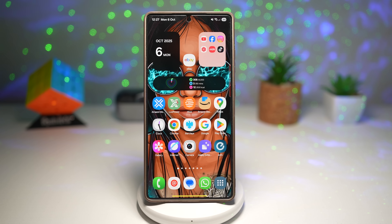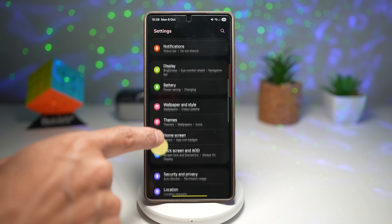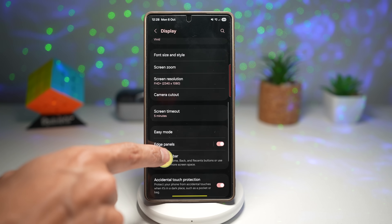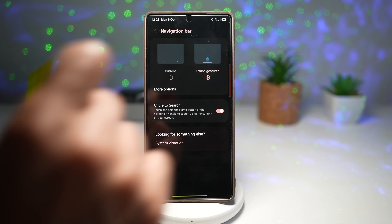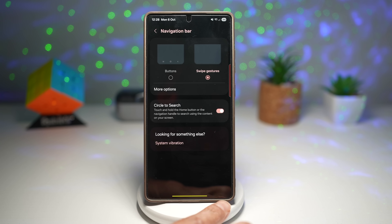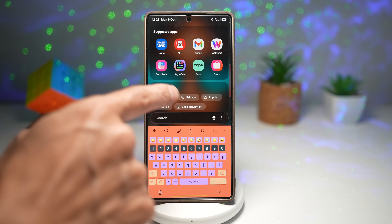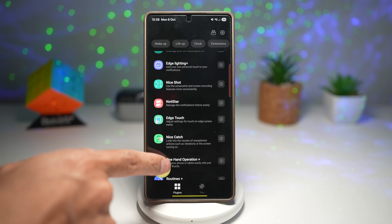Let me show you how to turn this feature on. First, go ahead and open Settings, scroll down, go to Display, scroll down and find Navigation Bar. Here you want to turn on the swipe gesture so the navigation bar disappears. Next, open up the Good Lock app.